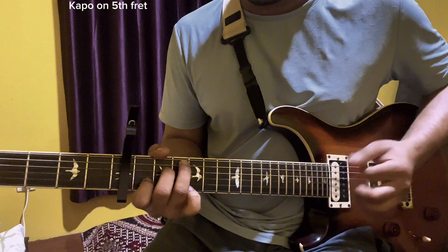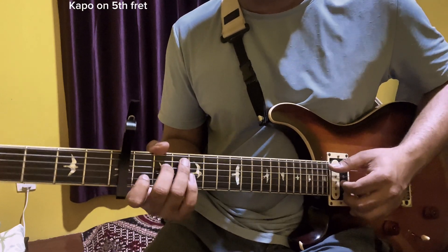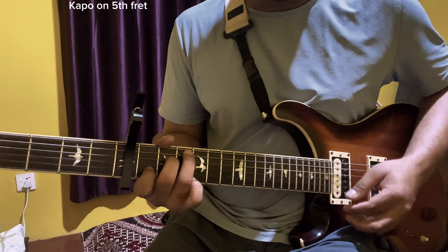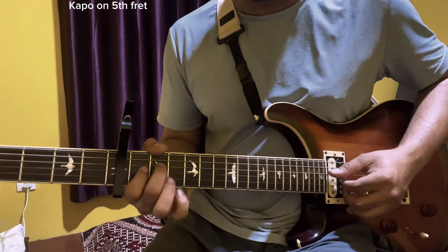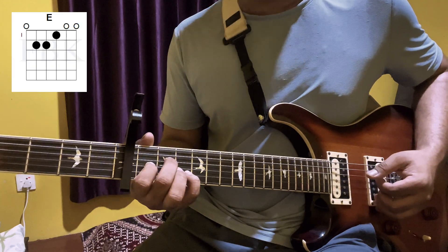This is the same. Down, up, block and E — E7. 3rd string 1st fret and 3rd string 2nd fret.